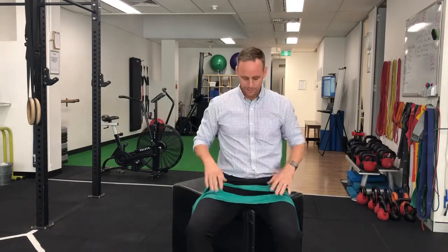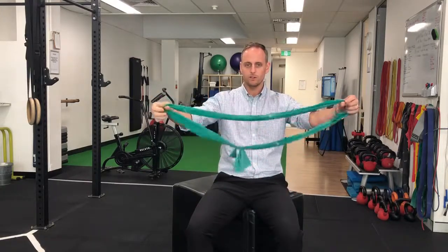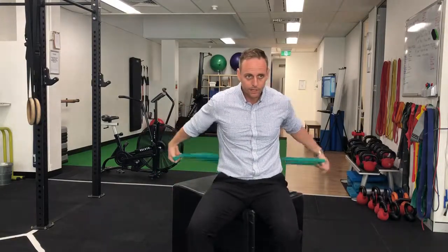So, pulling one shoulder blade back and reaching the other shoulder blade away. To do that, take a piece of TheraBand — ideally use it as a loop so you don't have to grip it — and pass it behind your back and underneath your armpits, then pop it around your thumbs like so. You don't need to grip it at all.